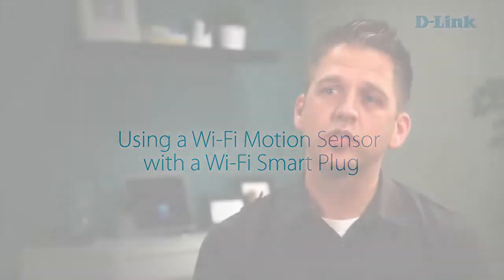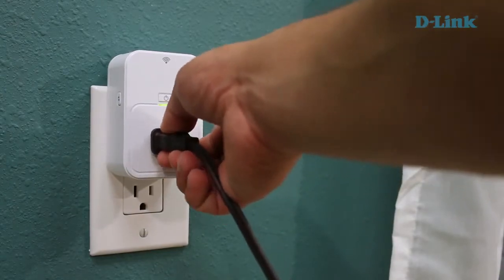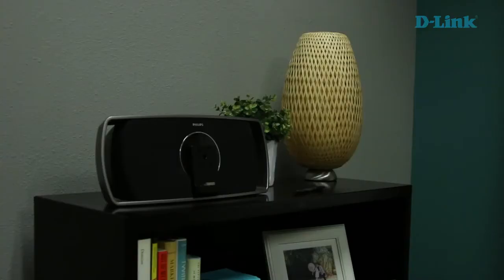You can combine our Wi-Fi motion sensor with our Wi-Fi smart plug to get your appliances and devices to react to motion and turn themselves on or off automatically. For example, if you have a dark entryway, you can put our motion sensor in an open electrical outlet, plug a lamp into one of our Wi-Fi smart plugs, and anytime motion is detected, that light will turn on and you can come home to a brighter house.